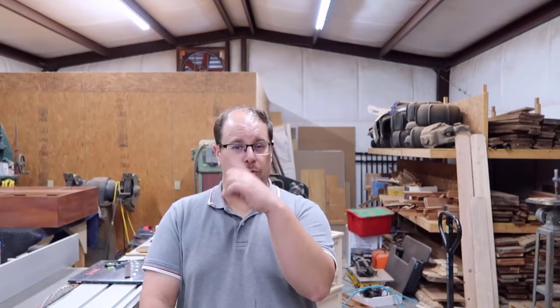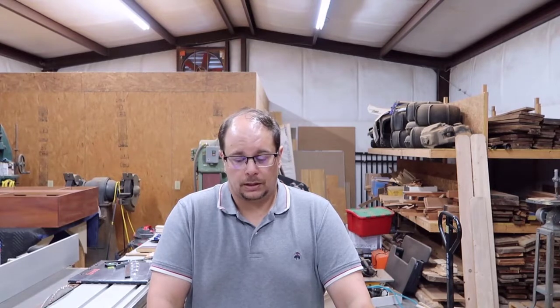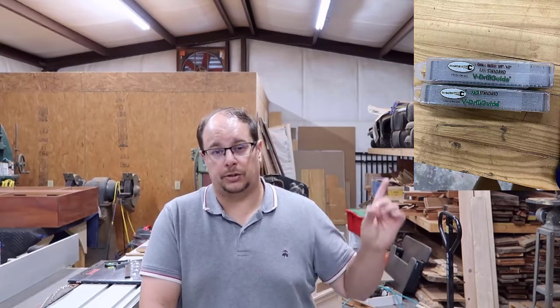In order to drill straight — meaning perpendicular to the face of the coat hanger — to make sure the hooks could swivel correctly, I needed a special jig. You can make a small jig with two pieces of wood at 90 degrees to ensure you're perpendicular to what you're drilling. But I saw something interesting online: a special jig specifically designed to drill straight, which I'll show you a picture of here.